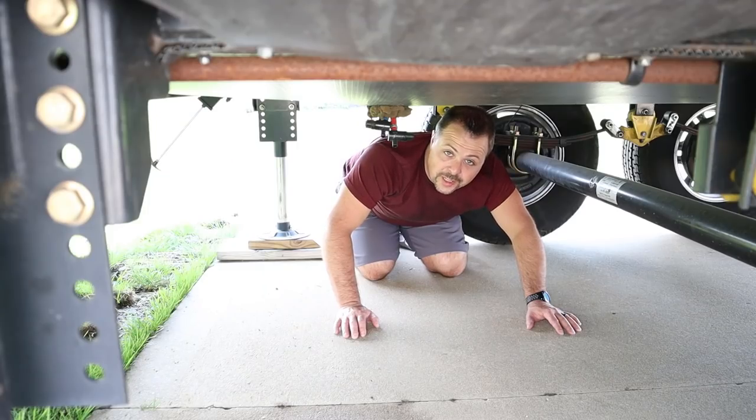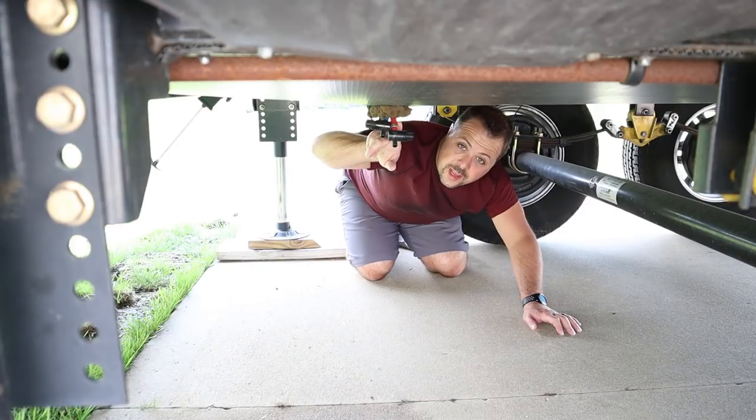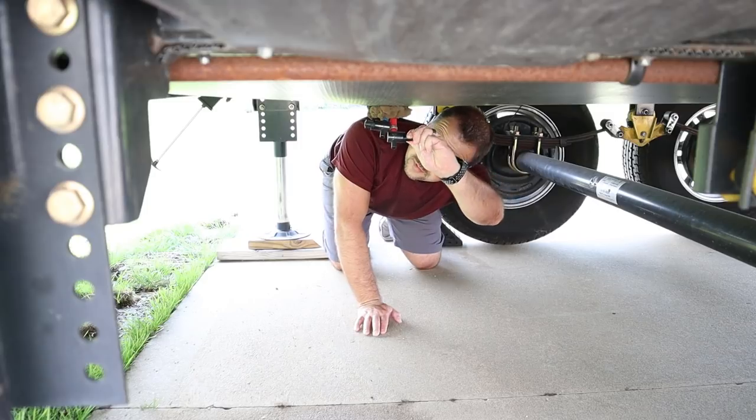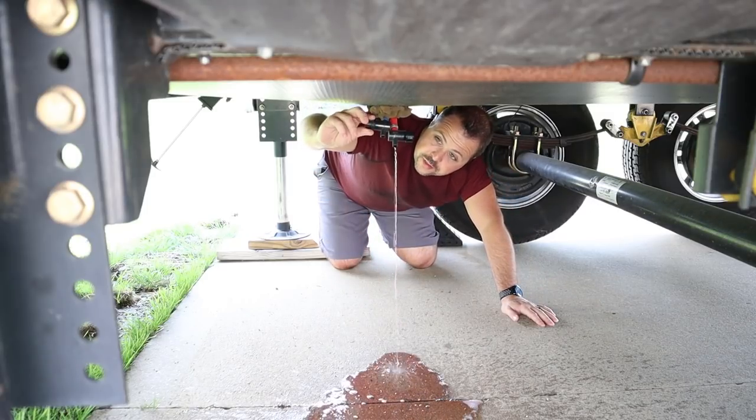We're down here under my camper and here's my low-point drains. I have a red drain for the hot line and a blue drain for the cold line. There's a valve on each drain. I'm going to go ahead and open each one of these drains one at a time and let some of that antifreeze just flow out.